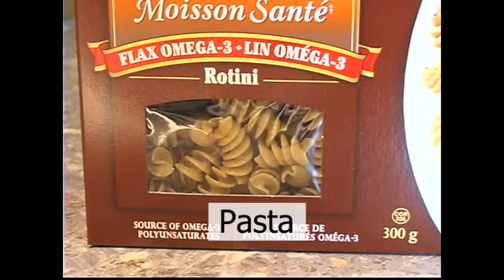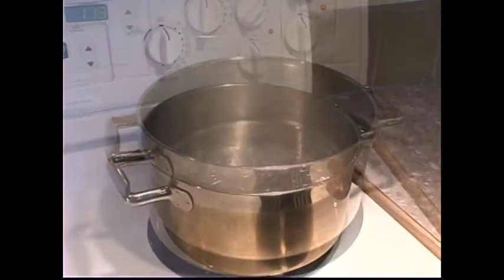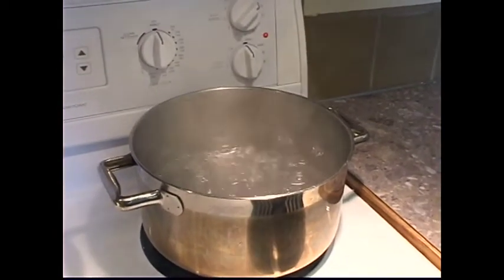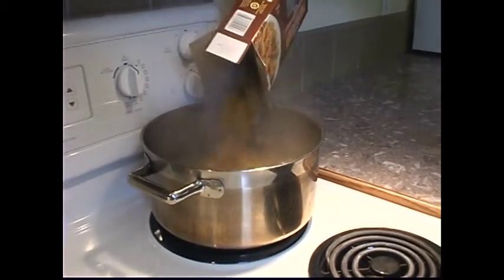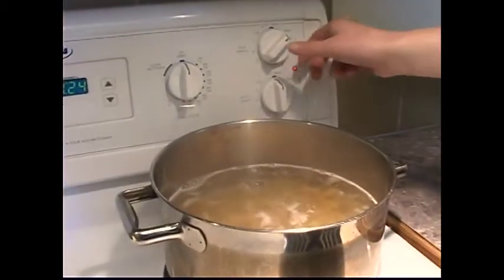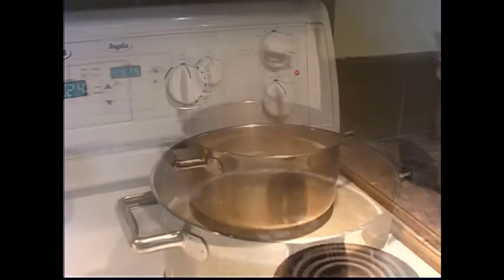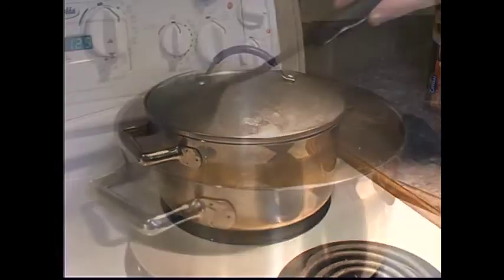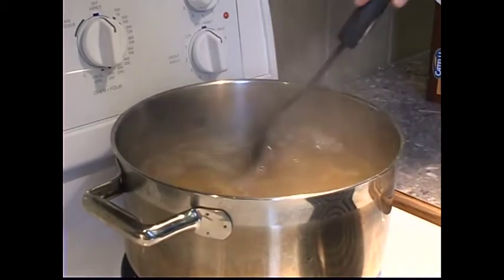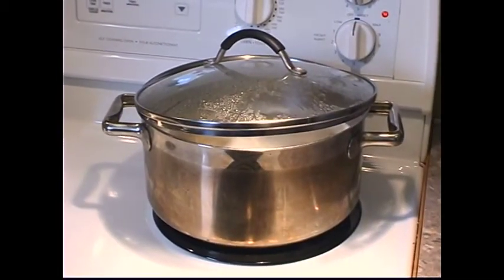Cooking Pasta and Noodles. To prepare pasta you need a large pot, stirring spoon, and a colander. Bring water to a boil in a large pot. Add the pasta to the boiling water. Once the water starts to boil again, turn the heat down and simmer for the time stated on the box. Most pastas cook in 8 to 12 minutes. Stir the pasta often while it is cooking so the noodles do not stick together.